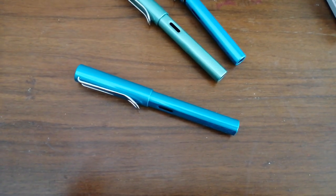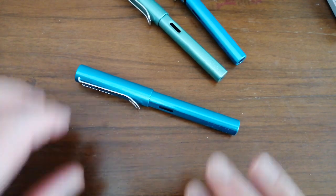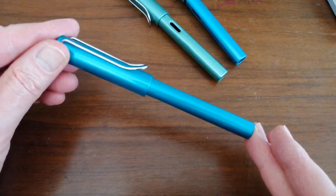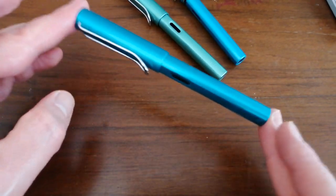Hello, Rob from Fountain Pen Journey with a pen review. This is the newly released Lamy All-Star Tourmaline. It's spelled T-U, not T-O-U as for the English spelling — this is the German spelling. So it's the Lamy All-Star Tourmaline, and it's 2020's special edition of the All-Star, which I absolutely love.